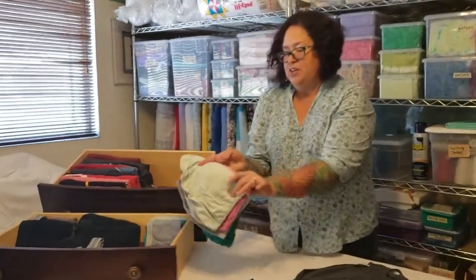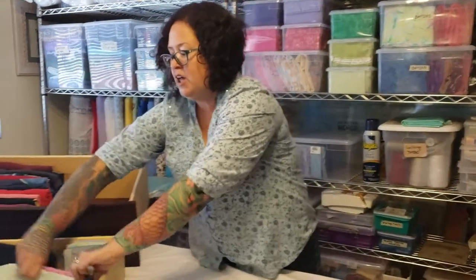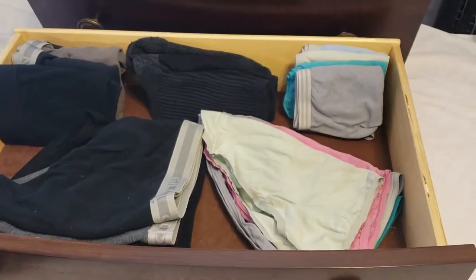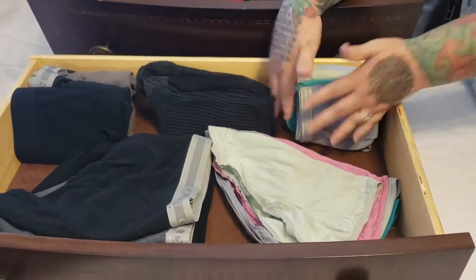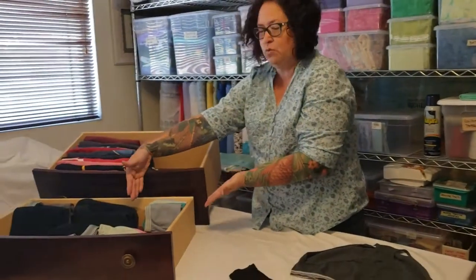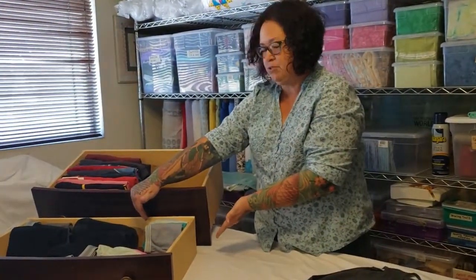I used to fold my underwear in a way where they take up a lot of room in the drawer, as you can see. This is four pairs of underwear here. The same four pairs take up this small amount of space once folded in the most efficient way. So I'm going to be showing you how to do that.